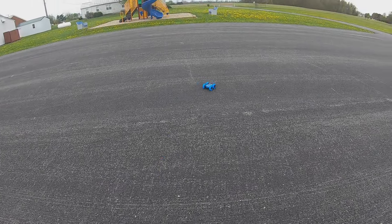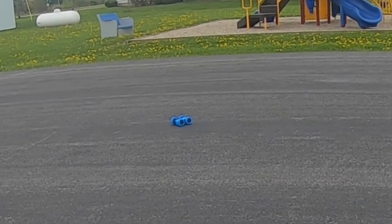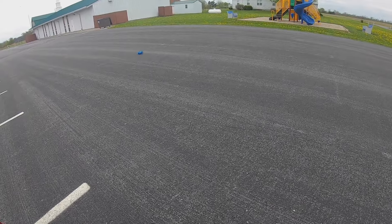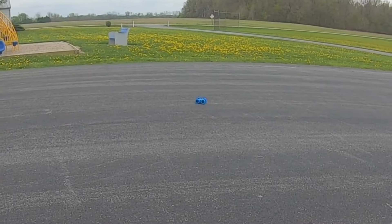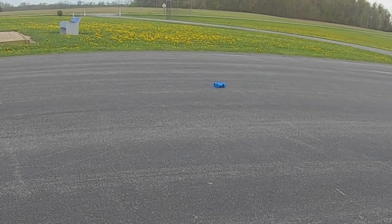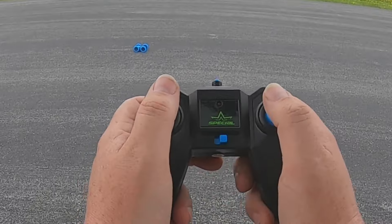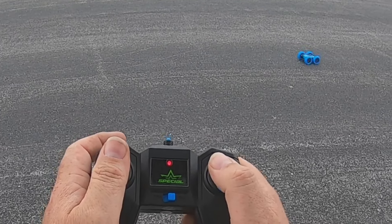Now we've got this outside in the parking lot. You can see it goes forward, and we can rip donuts with it one way, rip donuts the other way, go backwards, and go forwards. You can do a lot with this — it would definitely be fun for kids. I'm going forward and then moving the joysticks in a different direction to make it do those stunt moves.